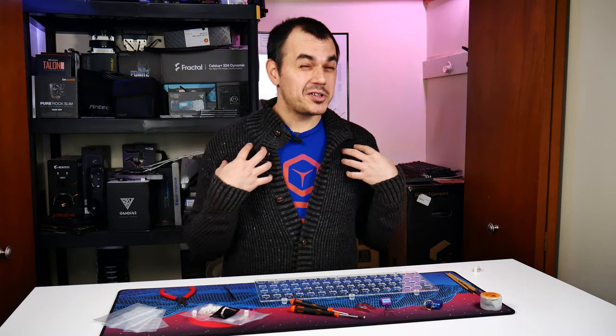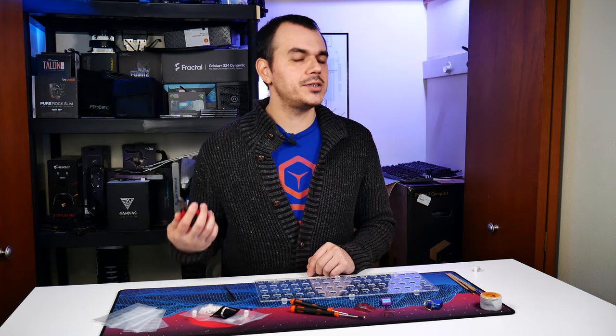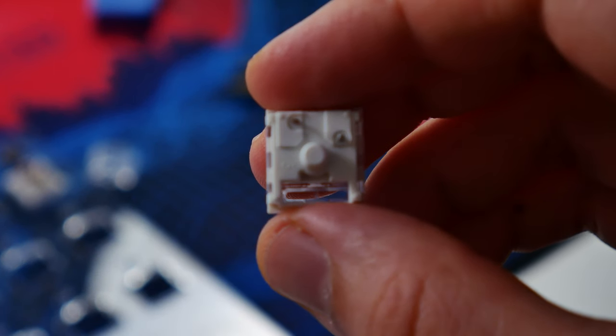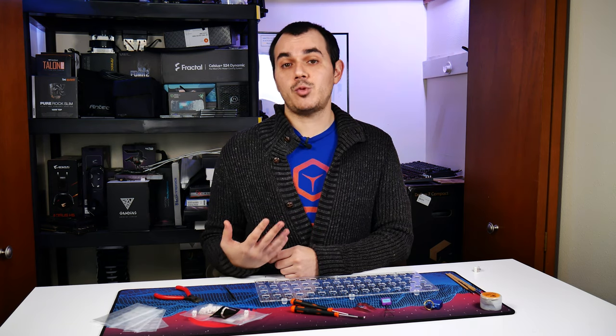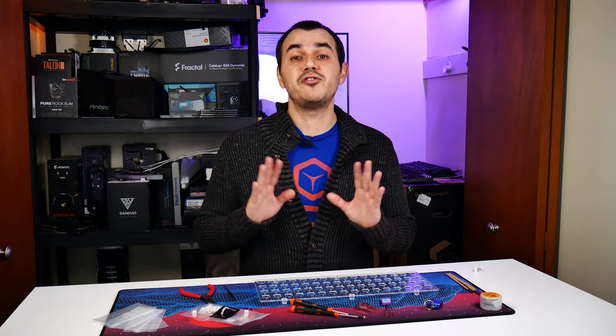There's some gear I'd consider optional but nice to have, starting with a pair of side cutters. It may happen that you accidentally purchase five-pin switches when your keyboard requires three-pin switches. The only difference is two additional plastic pins on the bottom of the five-pin housing that provide stability for soldering into a PCB. They'll still have the clip-in posts on the front and back so you can use them in a plate-mounted hot-swap configuration, but plate-mounted hot-swap boards typically don't have accommodations for five-pin switches, so you need to clip those plastic pins off. It's safe to do — it won't cause any functional harm to the switch.